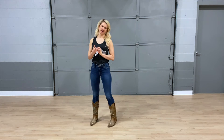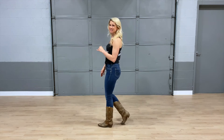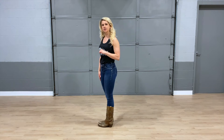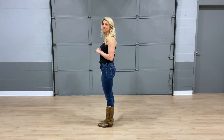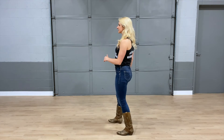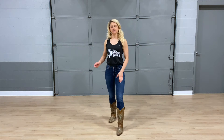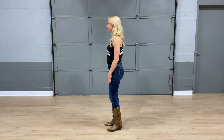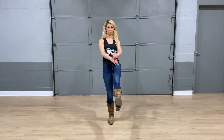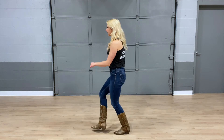We're going to move on to the third set of eight. We are facing the wall and just finished a rock step — right, left, together. Now we're going into a jazz box. Right foot starts: cross your right over your left — one, step back on your left — two, step out with your right — three. Then we do a little kick with a quarter turn: kick — four. My left foot comes up, my right foot stays on the floor. Cross one, back two, out three, kick four.